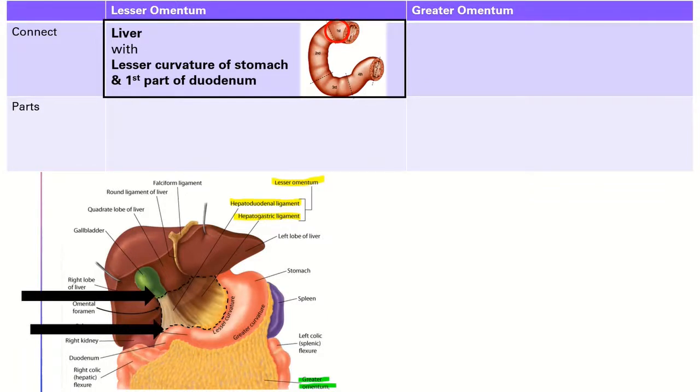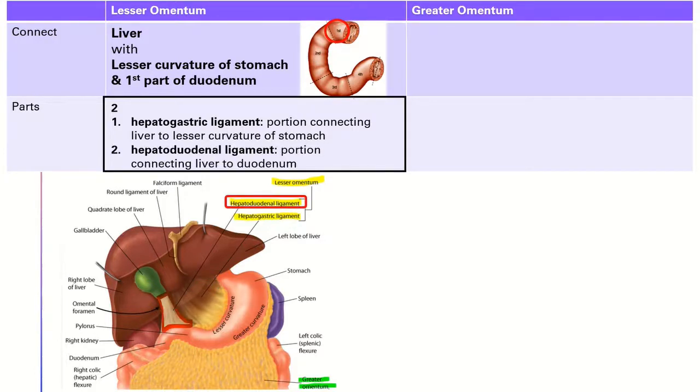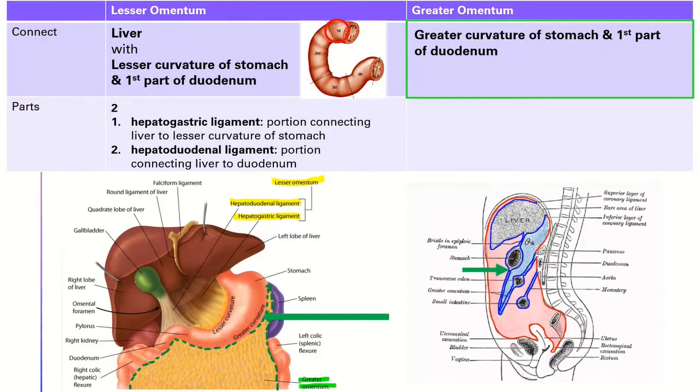The lesser omentum connects the liver with the lesser curvature of the stomach and first part of the duodenum. It can be divided into two parts: the hepatogastric ligament, which connects the liver to the lesser curvature of the stomach, and the hepatoduodenal ligament, which connects the liver to the duodenum. The greater omentum is larger and connects the greater curvature of the stomach and first part of the duodenum with the transverse colon.